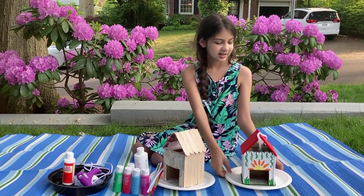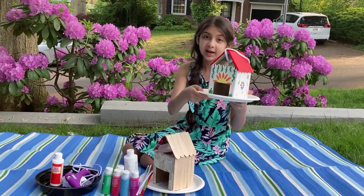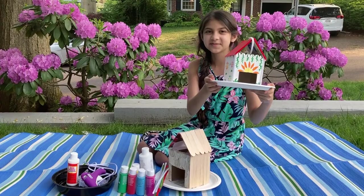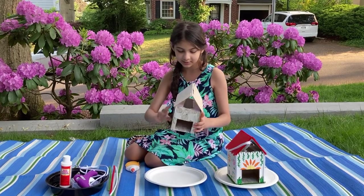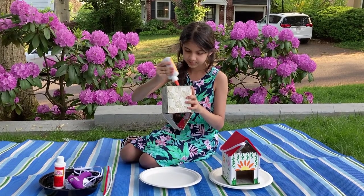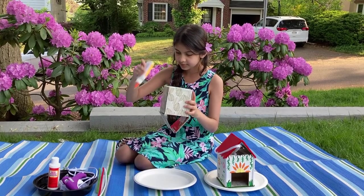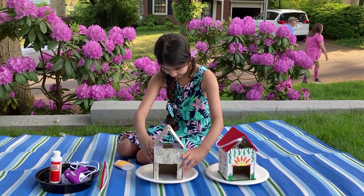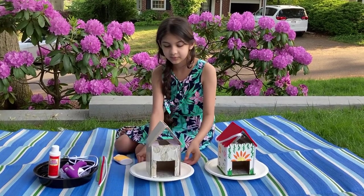After your glue is done and drying you can get started with your decoration. I'm gonna use paint. For this I used red paint for the roof, then for the walls I used white, and several other colors for the flowers and leaves. Now it's time to take your birdhouse and glue it onto your plate. You want to flip over your birdhouse and put glue on the underside, then place it in the middle of your plate and secure it by putting your hands inside.